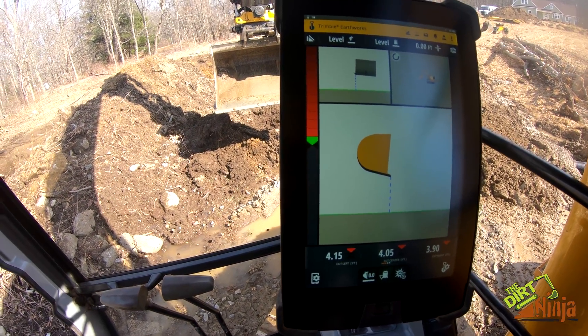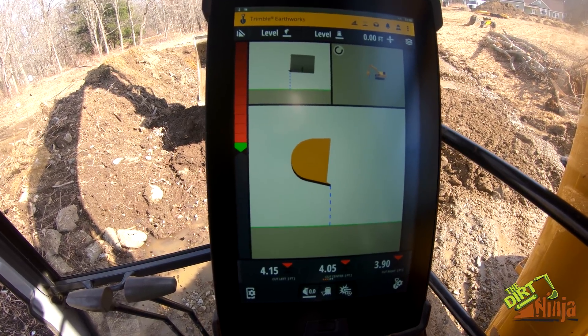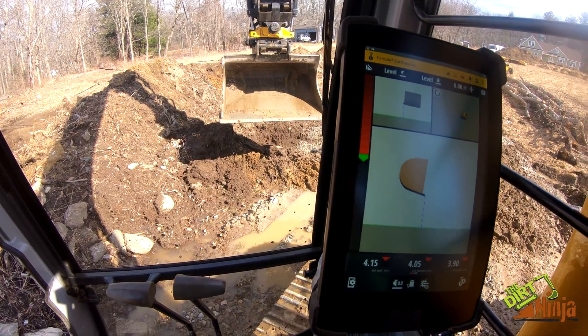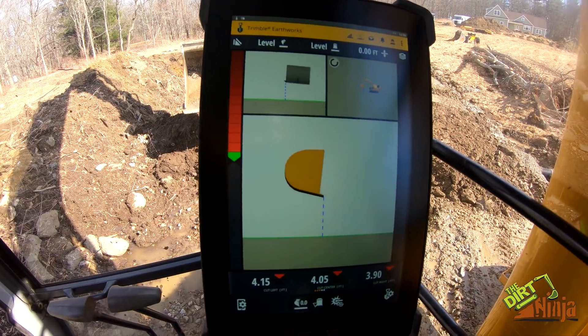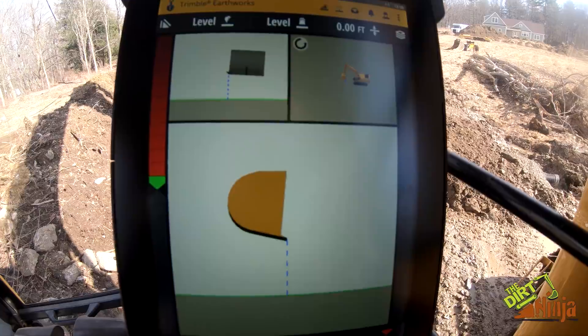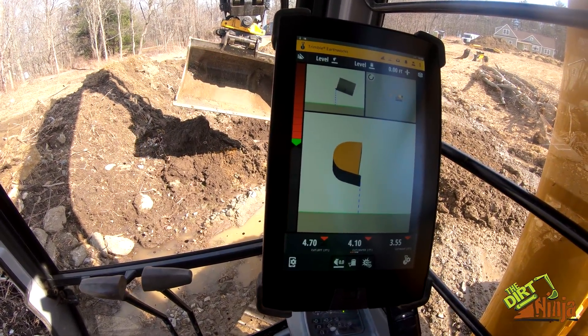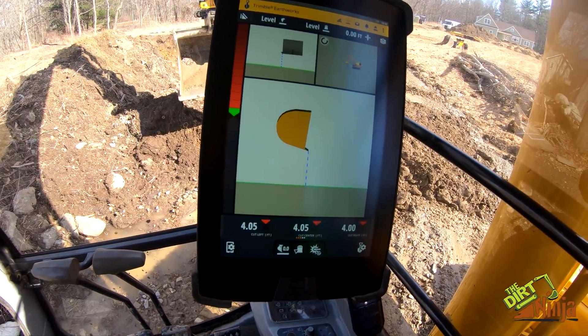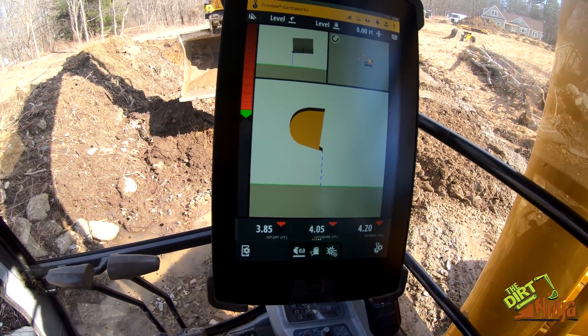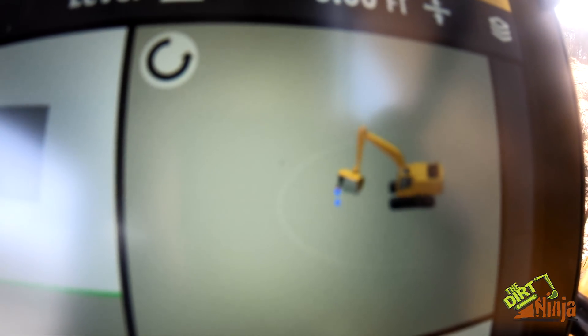Hey guys, I want to make a quick video showing you something pretty neat. We now have Trimble Earthworks working with my tilt rotator. It's your standard view, same as in my mini excavator, except when you spin the bucket and tilt it, everything shows up on here — so you can see the bucket spinning around.